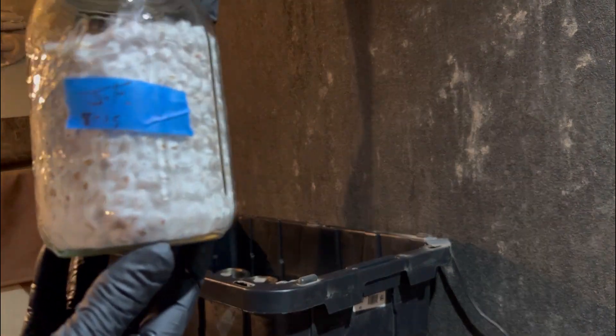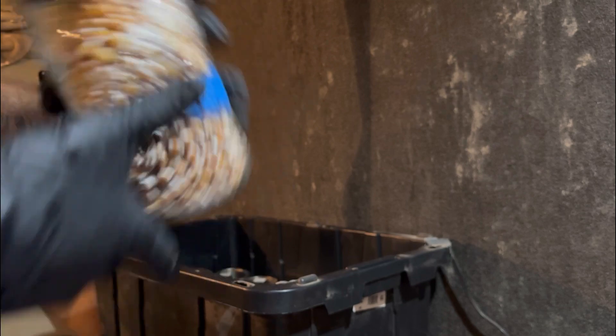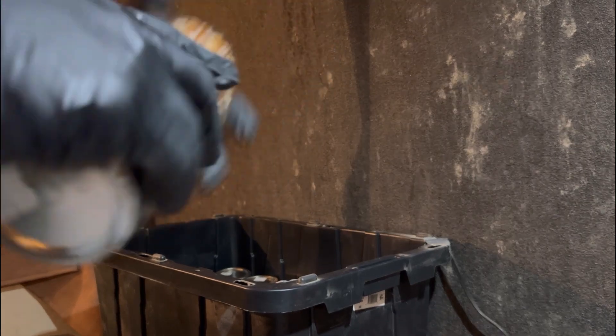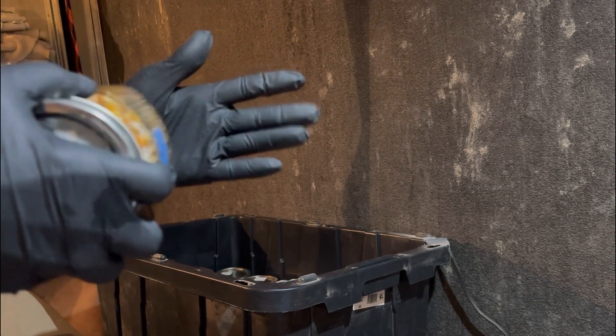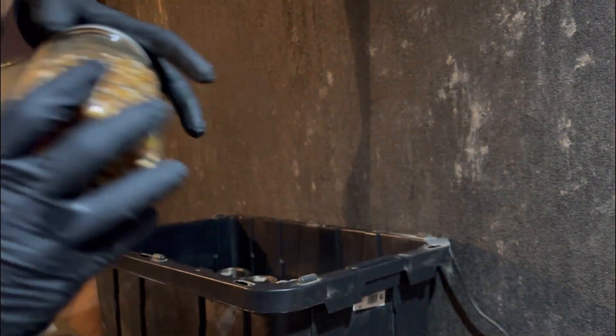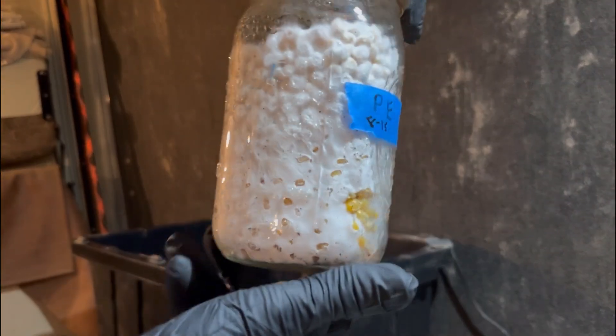We're gonna mix them up. Look at that one — hell yeah, a little bit. That's all you're gonna want to do. I like to spin them around. They were put in on the 15th, by the way. Another one — is that good to go?